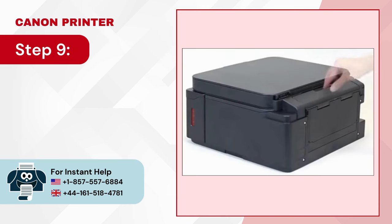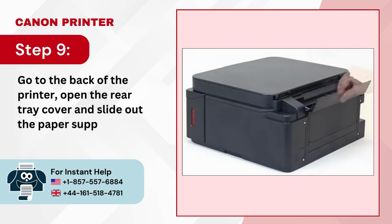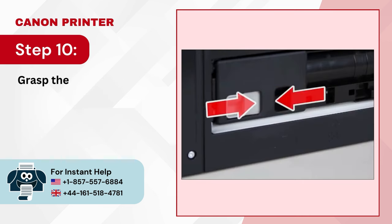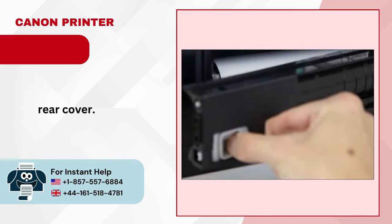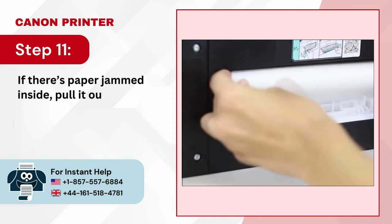Step 9: Go to the back of the printer, open the rear tray cover, and slide out the paper support. Step 10: Grasp the lever on the rear cover and detach the rear cover. Step 11: If there's paper jammed inside, pull it out gently.